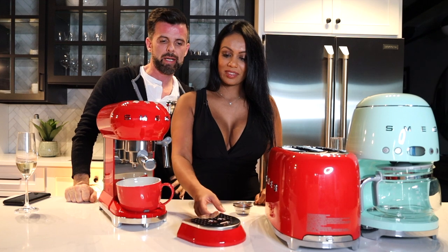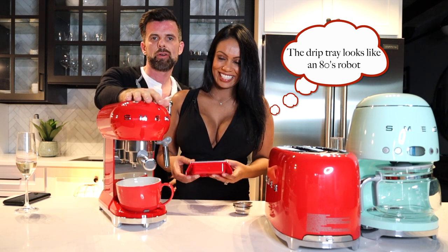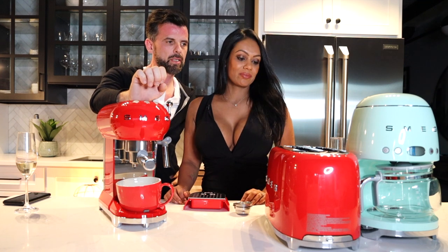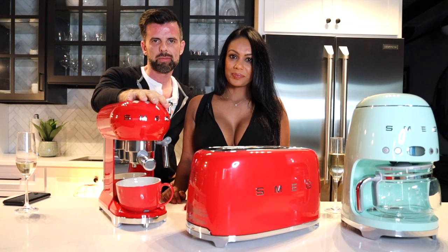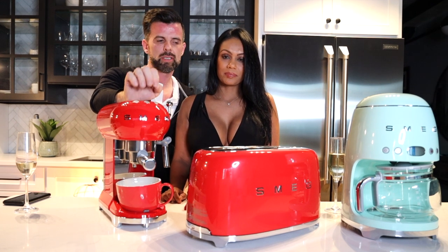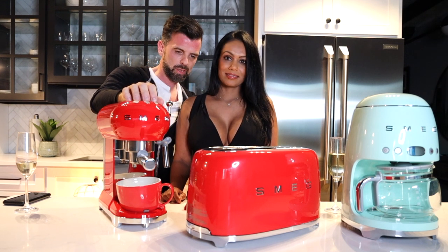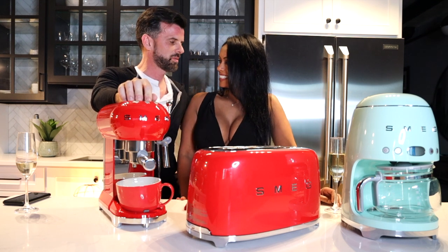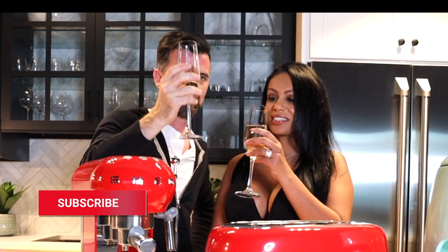Overall, Smeg appliances are great for your kitchen as an art statement. They are solid appliances — I've used them off and on and they perform well — but you're not getting two-thousand-dollar machine quality. They're a beautiful, statement piece available in a variety of colors. We like the brand a lot. That's our review — thanks for watching, cheers, and have some Fun Over 40!